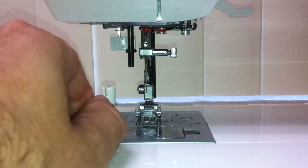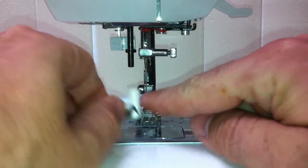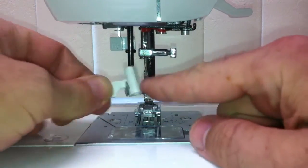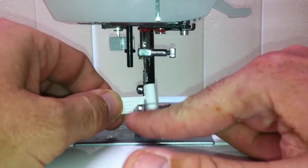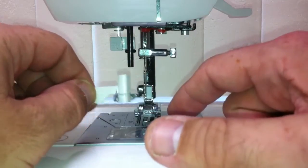To reattach, you'll see that the needle threader has two slots — one here and one on the other side. One slot will be on the side that the little finger handle is on, and the other slot will be on the side that the actual needle threader is on.